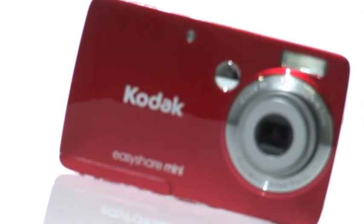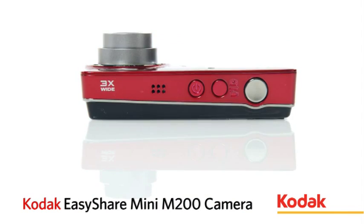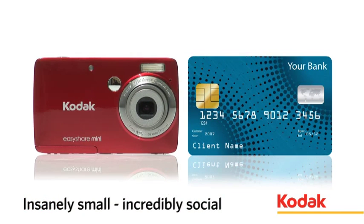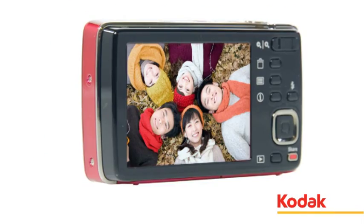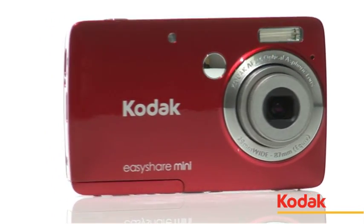Incredibly small and very social, the EasyShare Mini from Kodak is the perfect companion for any handbag. Barely the size of a credit card, but with 10 megapixels, 3x wide-angle optical zoom and a bright 2.5-inch LCD display, it comes packed with features.